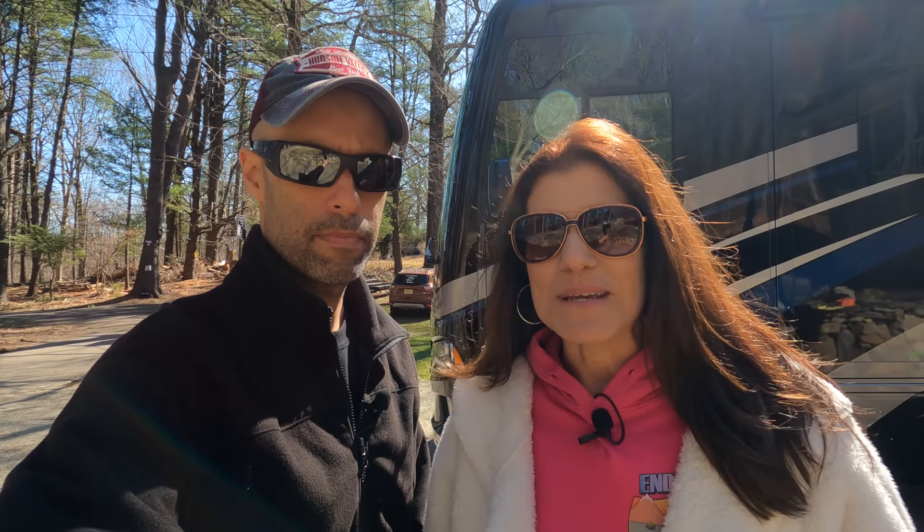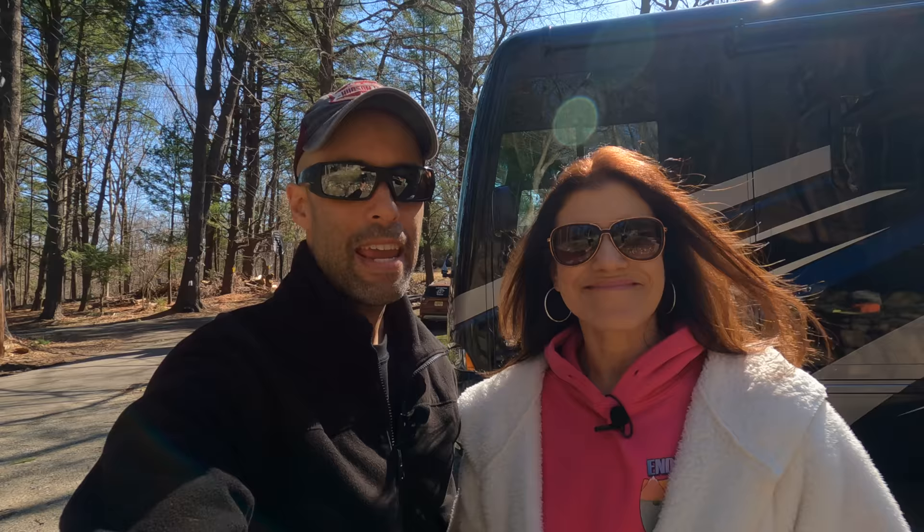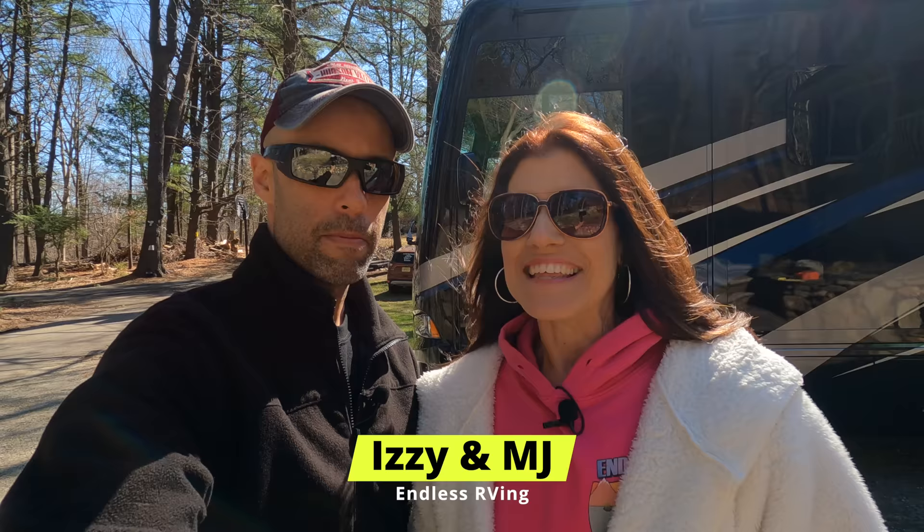On the rare occasion that we boondock, we woke up and we had a low voltage alarm. That got us thinking. Hey guys, Izzy and MJ from Endless RV. We recently did a pretty major upgrade to Nelly. In this video we are going to talk about what we did, what we didn't do, and why.